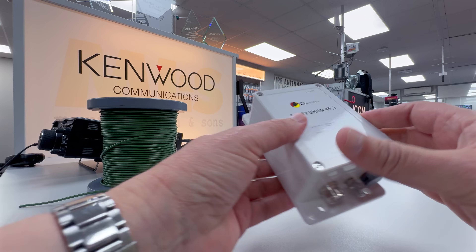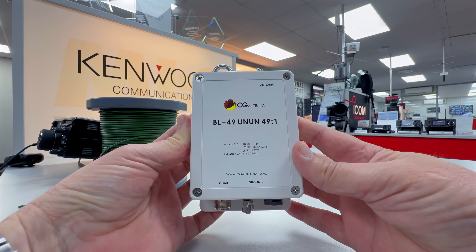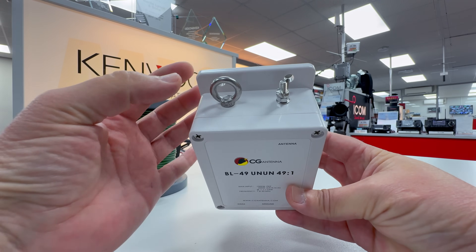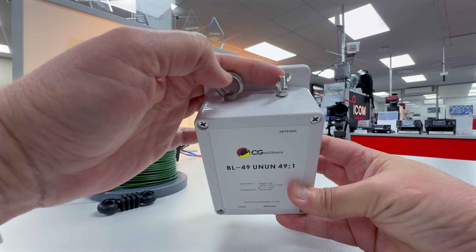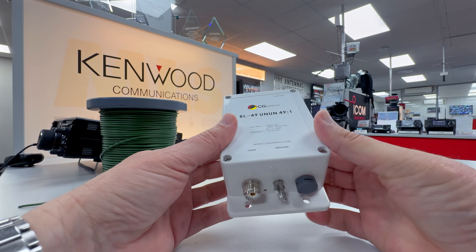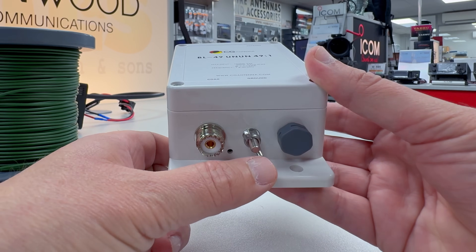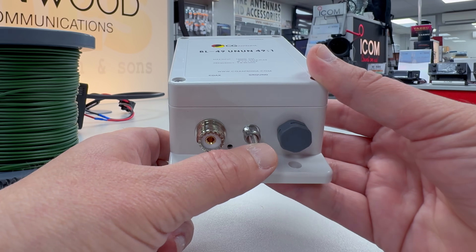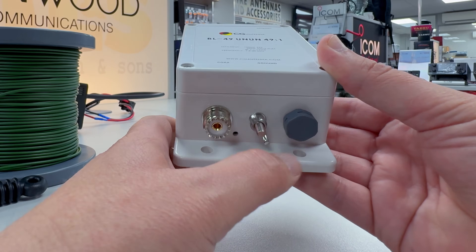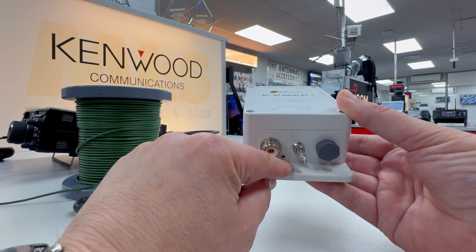Let's start with the UnUn. This is the CG Antennas 49-to-1. These have just come back into stock — very nice, I use one of these myself. On the top we've got the wingnut connection for your antenna and also either a hanging loop or a stress-relieving loop. On the base there is the connection for your coax, the connection for a ground or a counterpoise, and also a breather to equalise pressure, plus a drain hole for any condensation that may develop inside.